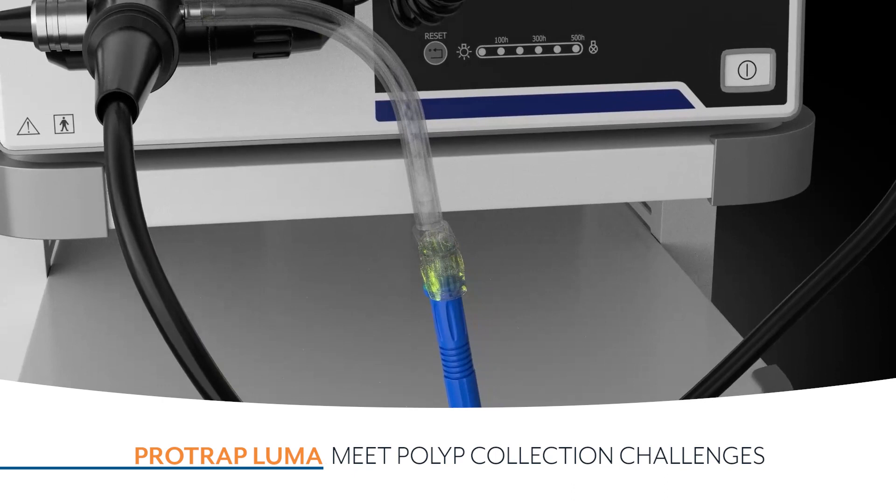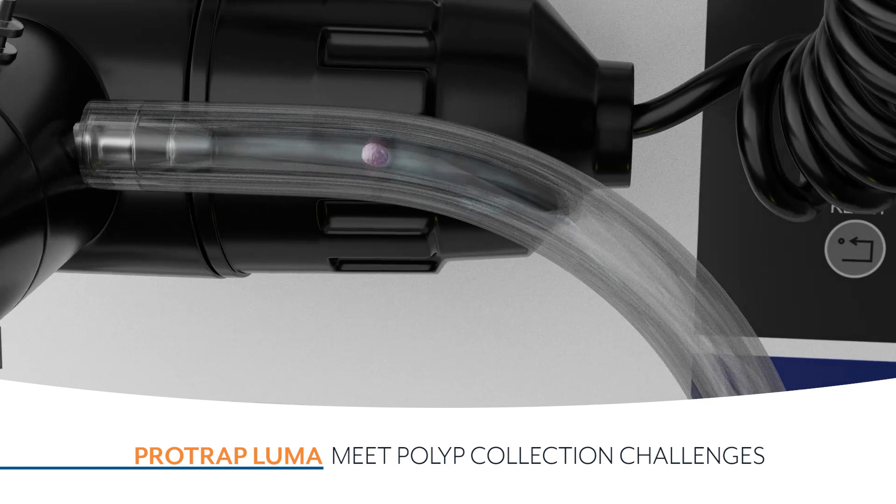I've been a nurse for over 20 years and I know what the challenges are in the endoscopy space. We haven't seen innovation in polyp retrieval and endoscopy in quite some time. The ProTrap Luma has changed that.